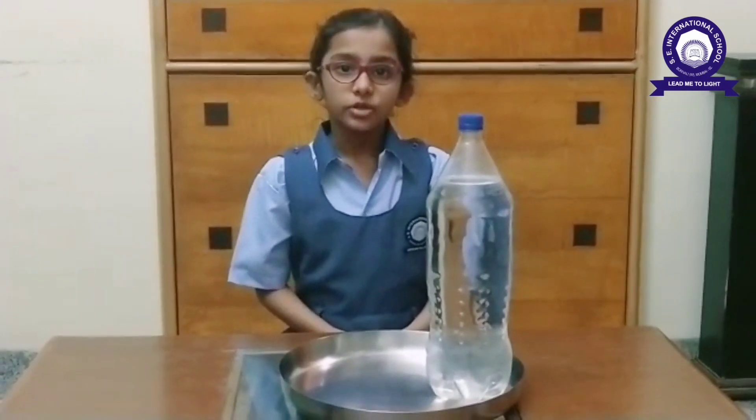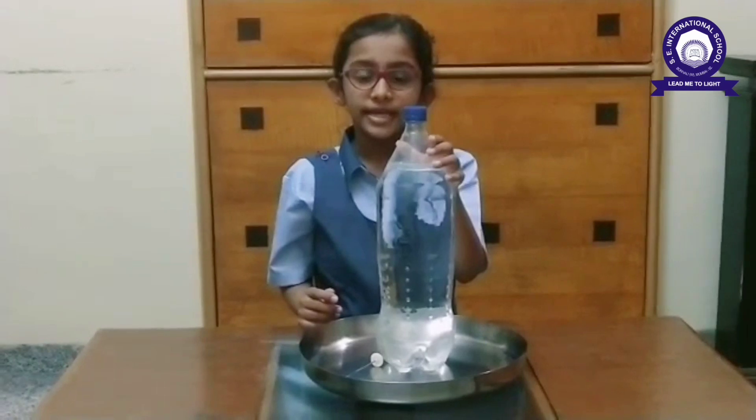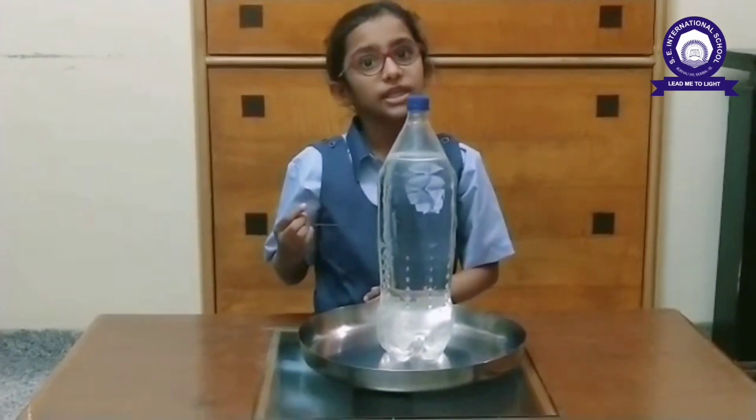Hello everyone, I am Shana Dalsha from Senderford. Today I will show you an experiment on air pressure. For this we need a plastic bottle full of water and a pin to make holes in the bottle.